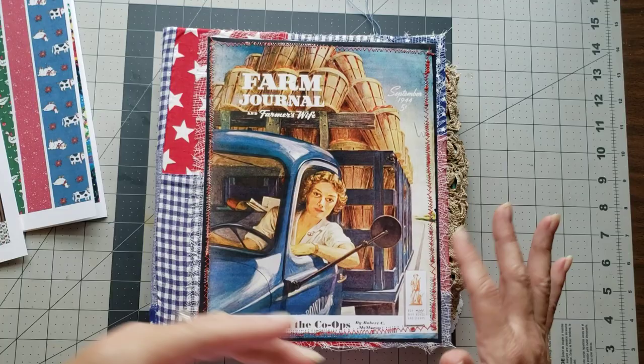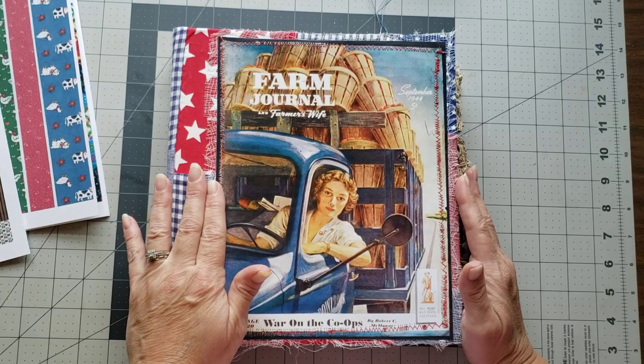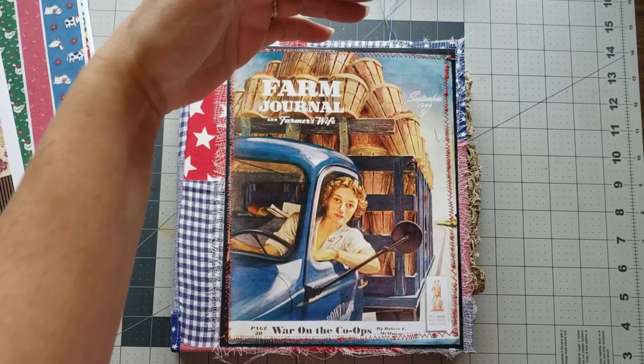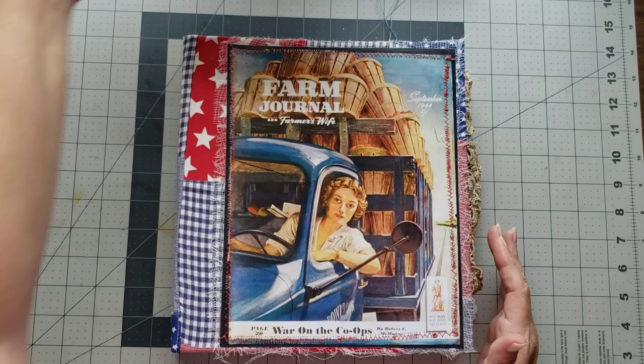I have a few ideas for belly bands and I thought maybe we can make a few to go into the journals. I'm working on six journals, so we might make quite a few belly bands because I usually like to put a couple in each journal - maybe two or three, sometimes four - whether you want to do horizontal or vertical belly bands. We're gonna work on belly bands today and try some different ideas.